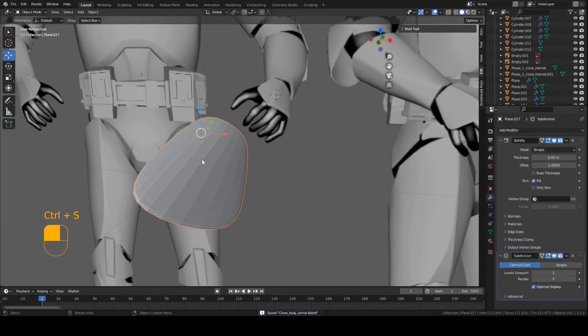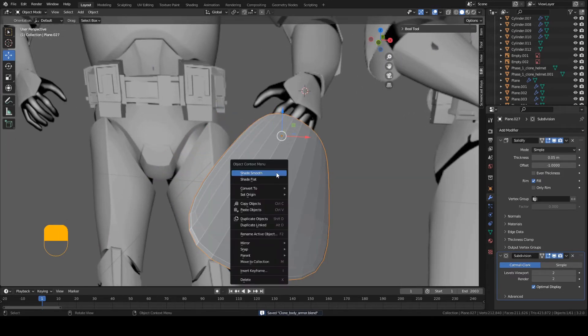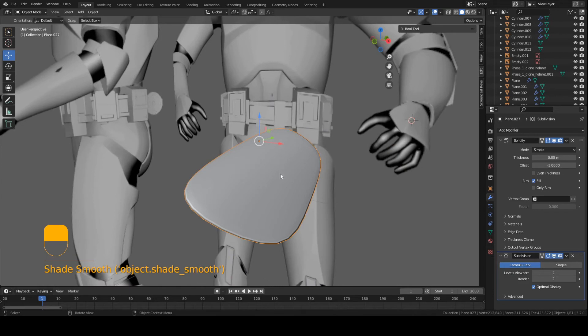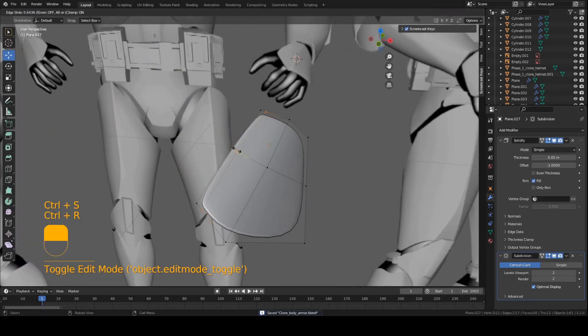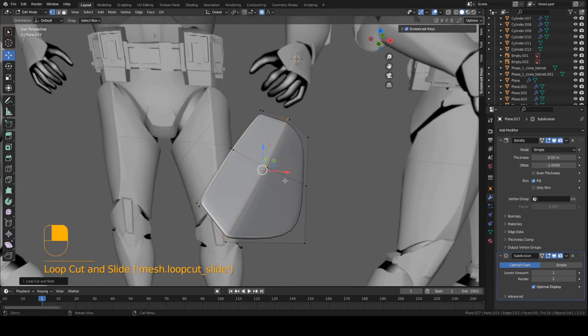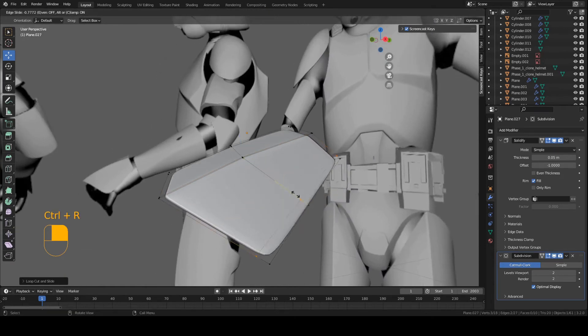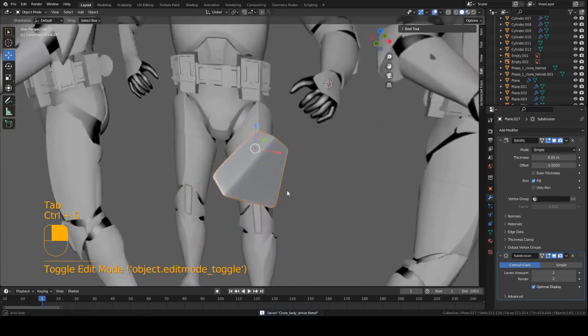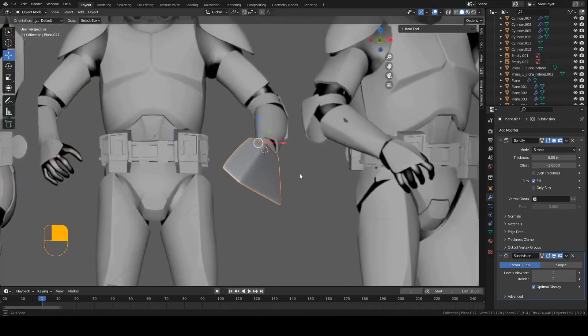I'm just going to use this inside Blender. I'm going to shade smooth — right-click on the piece, shade smooth. Now we need to sharpen up some of the edges. Go into edit mode, add an edge loop here with CTRL+R, left-click, move your mouse outward. CTRL+R one more time towards this end here. And now we have a fully angular piece that will wrap around the hand.